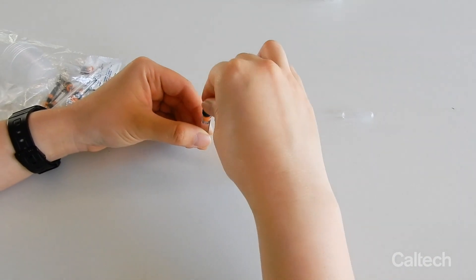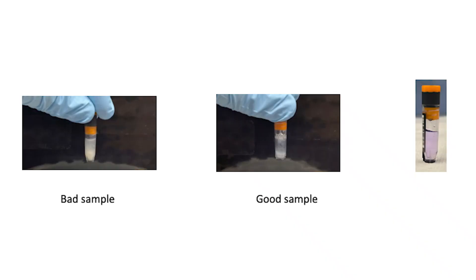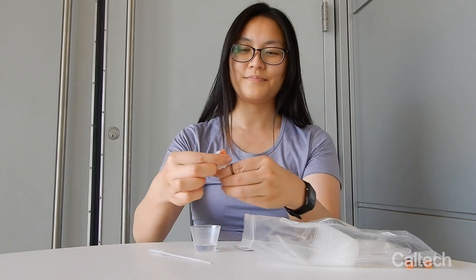Screw the cap back onto the sample tube without over-tightening. Make sure there's an air gap between the saliva and the lid of the tube when closed. Then wipe the outside of the tube with the alcohol pad.